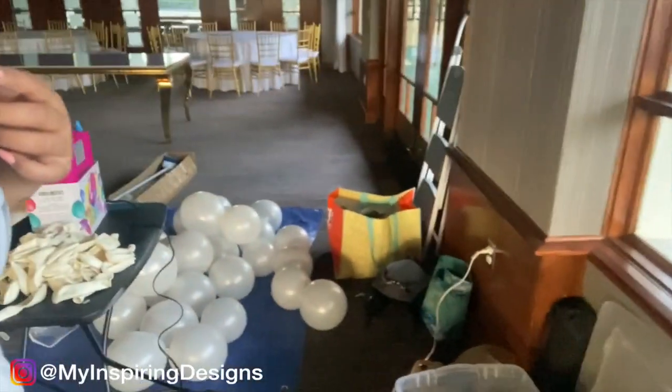Of course my camera died, so I won't be able to show you the timelapse of me blowing up the balloons and putting them in the frame. But I'll show you the finished product. I know some of you are asking why I can't do a timelapse on my phone — my phone is acting up and I don't have the proper stand set up. I'm going to try and record as I go.